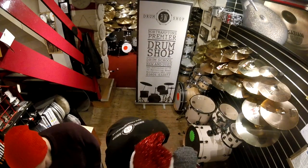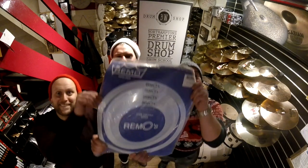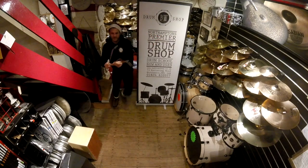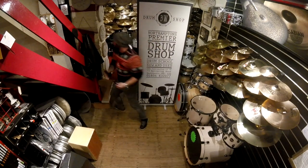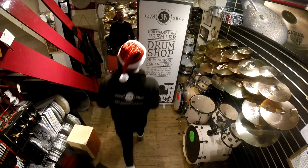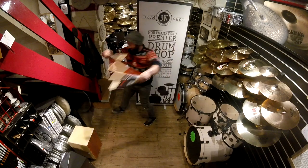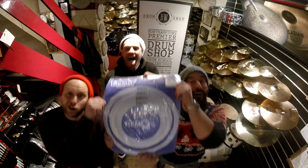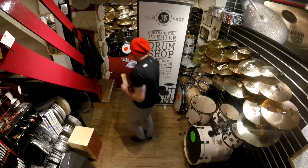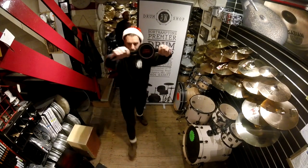On the fifth day of Christmas my drum shop sold to me five remo rings, four minor tuners, three floor-tom legs, two drummers' verbs, and a practice pad for my knees. On the sixth day of Christmas my drum shop gave to me six Vic Firth drumsticks, five remo rings, four minor tuners, three floor-tom legs, two drummers' verbs, and a practice pad for my knees.